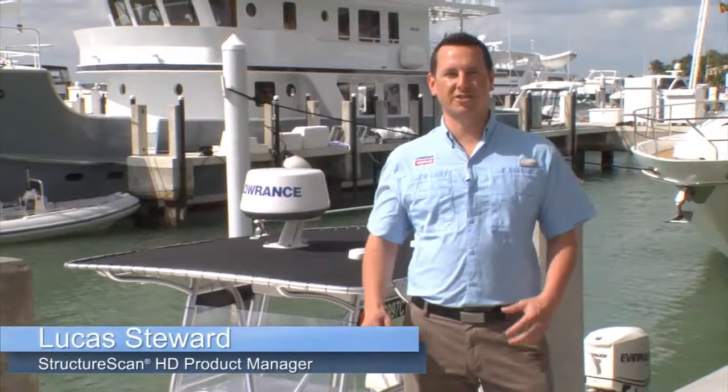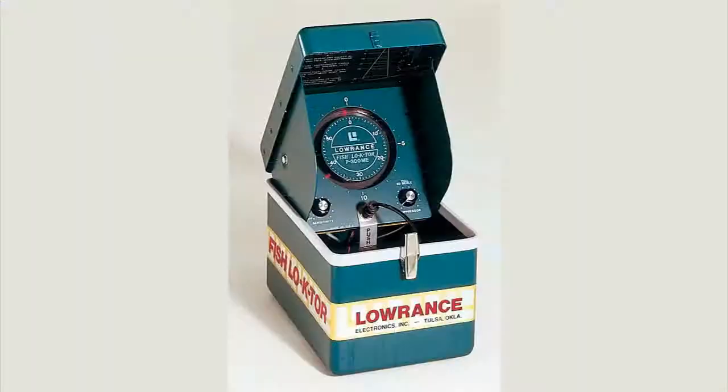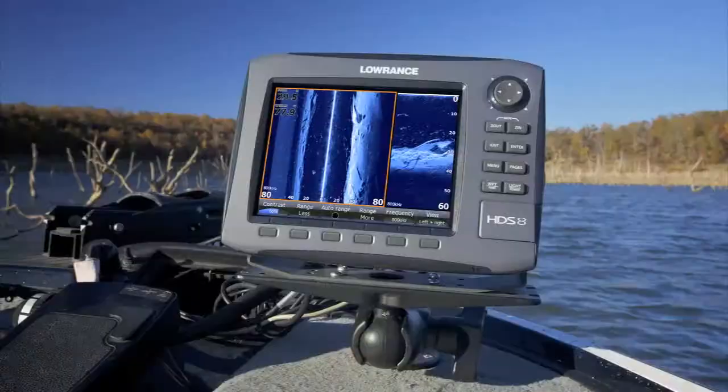Hi, I'm Lucas Stewart, product manager for the all-new Structure Scan HD. Let's take a trip out on the water and see what more range and better resolution can do for you. Lowrance, a world-leading brand in marine electronics since 1957 and GPS navigational systems since 1992,